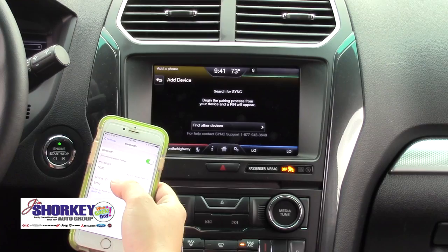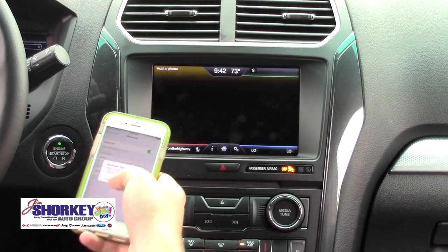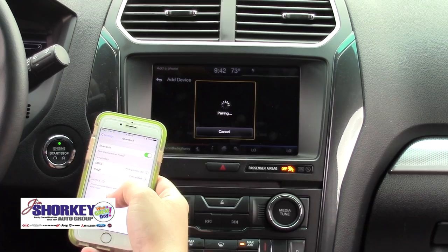It's going to search for Sync on your device. Sync's right here — click Sync. It's going to ask you to confirm your PIN, so you're going to hit Pair and Yes. It's pairing your phone.